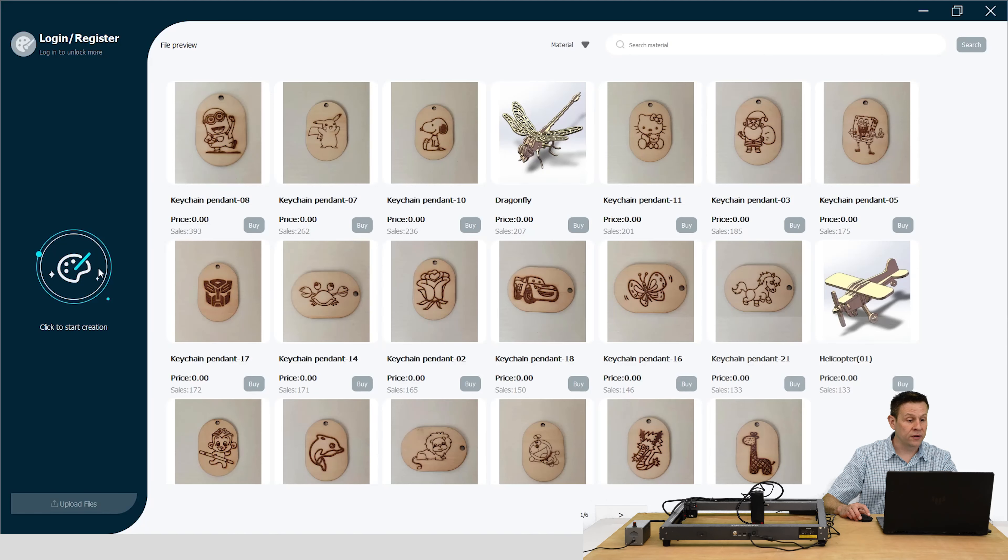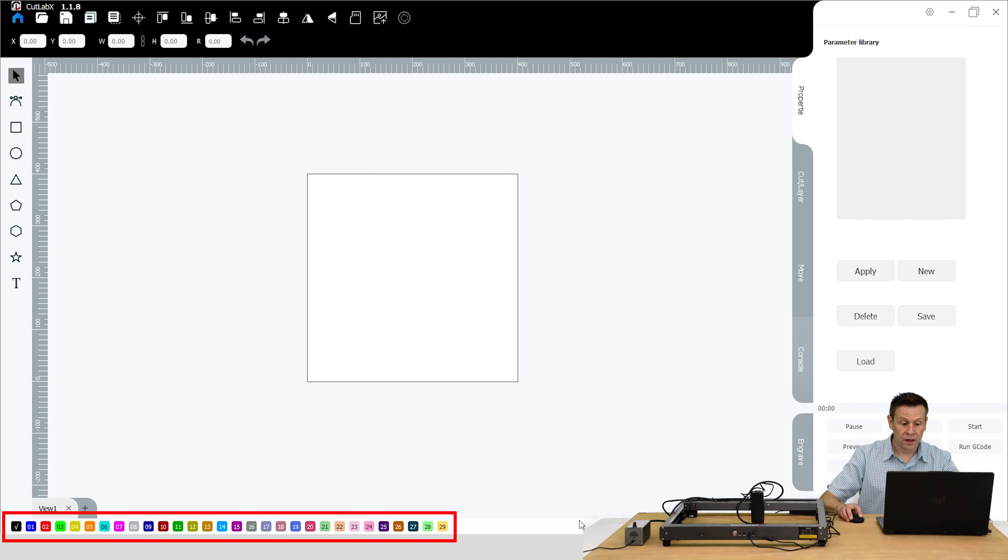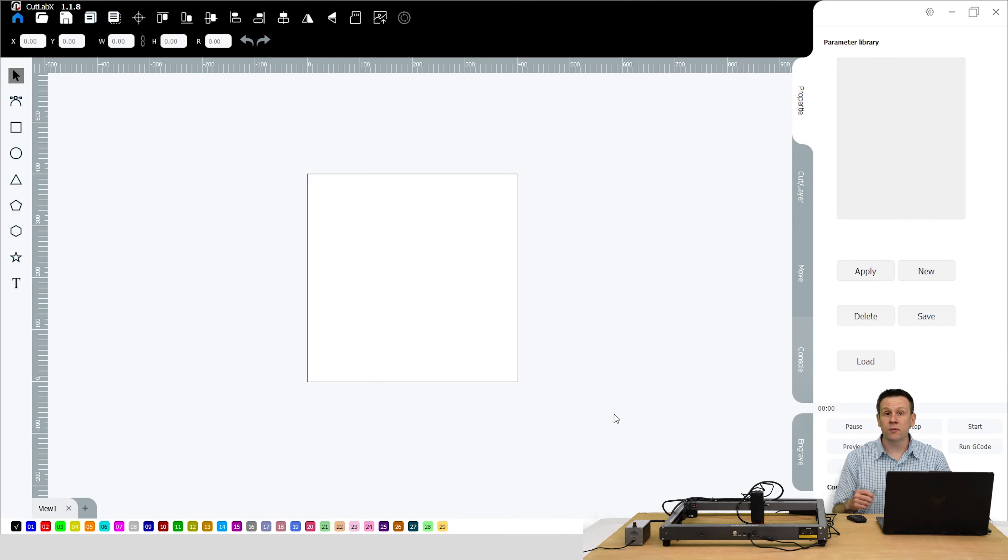There's a number of different files that we can download and use, and we're going to use one of those for the second project. But for the first project, I would like to create my own project. I'll go over to the left-hand side of the screen and click on this, and this immediately takes me into the application software — let's go on a very quick tour. On the left-hand side I'm going to have all of my drawing tools. Across the top, I'm going to have all of my alignment tools. On the far right-hand side, this is going to be all my cut and engraving settings and layer control. Across the bottom I have all these colored boxes, and these are going to correlate with the different layers that I would create in a project — a great way to help me keep track of what layers are cutting and what layers are being engraved with different settings.